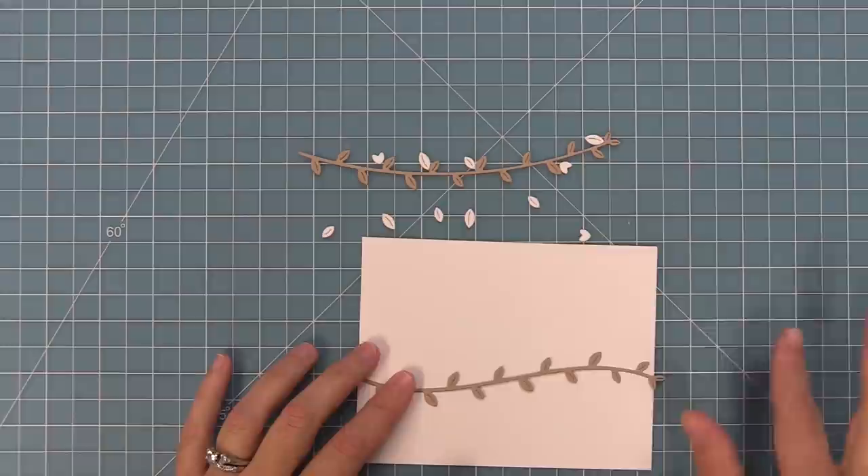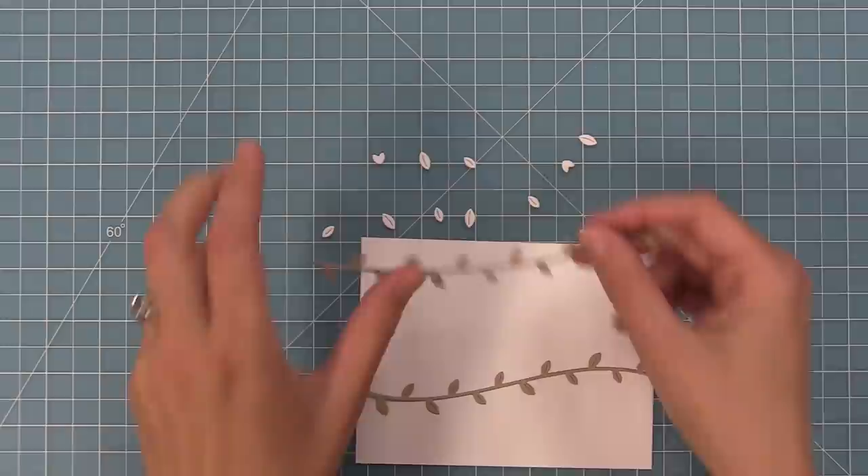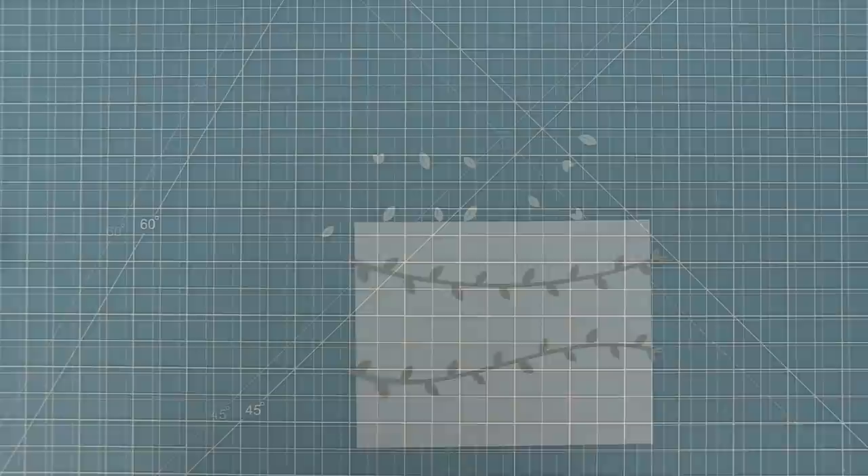Here's one last look at those vine borders on an A2 sized card — you can see how great they look. These are fun to layer behind that tropical leaves backdrop, but they're really fun to use on their own. I love putting that lizard and the toucans on these tropical vines.